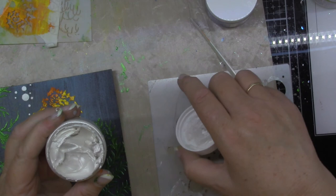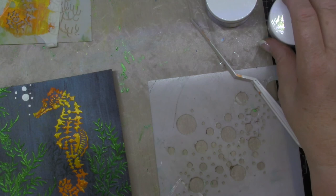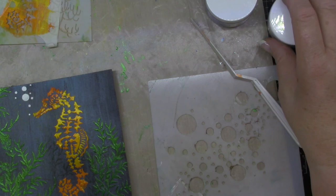Speaking of mixing colors — you can take some of this out on your palette, mix it in with some paint or some ink, and add color to it. So turn it into a color. That would be fun too, because then your color options are endless. I hope that you will be brave and give that a try. I love the stencil butters. Happy crafting!